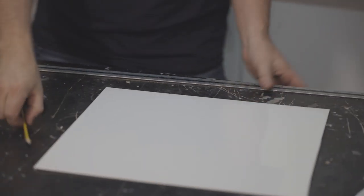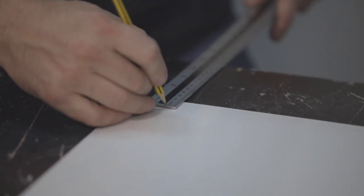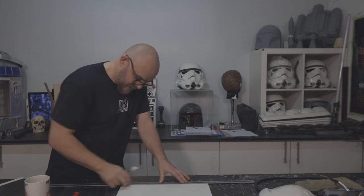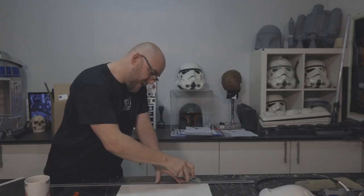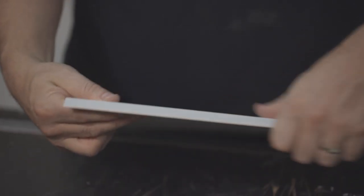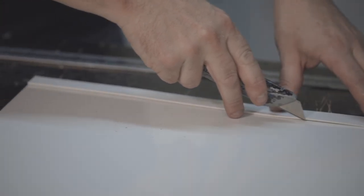Nice and easy — so I want a nice 20-millimeter cover strip. Now it's much more important to hold your ruler still than it is to go deep into the plastic. Hold that nice and still, give it a score on the top, and then you can repeat. Then all you need to do is bend the plastic, and your score runs the whole length of it. From there I'm just going to quickly prepare another one.